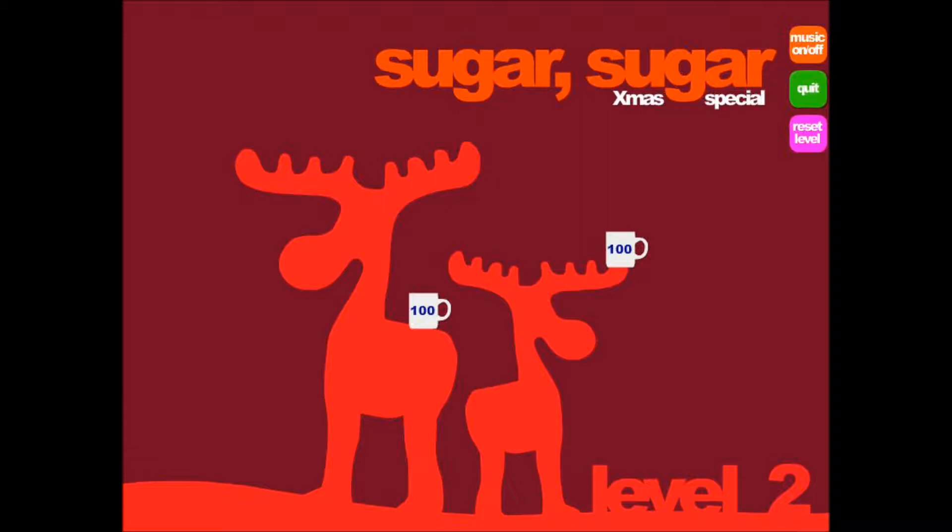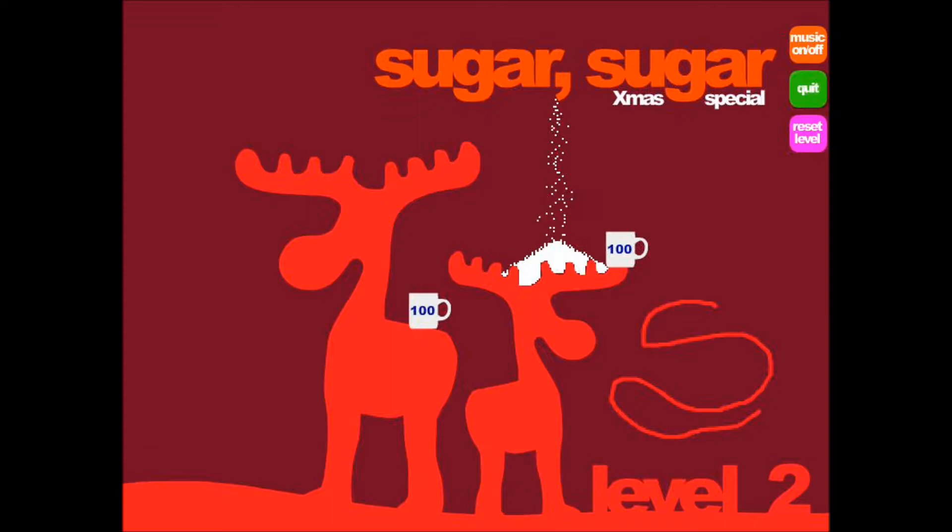So, what is Sugar Sugar? Well, it is a physics-based, powdered snow, filling-your-diabetics-nightmare coffee cup scenario. You play with your mouse, left-click, hold left-click, and drag and make lines. Once you let go, you have a lovely little physics-y manipulative line thing. And what you do with that is draw to the coffee cups in order to fill them with sugar. That's the good stuff — pure cane.